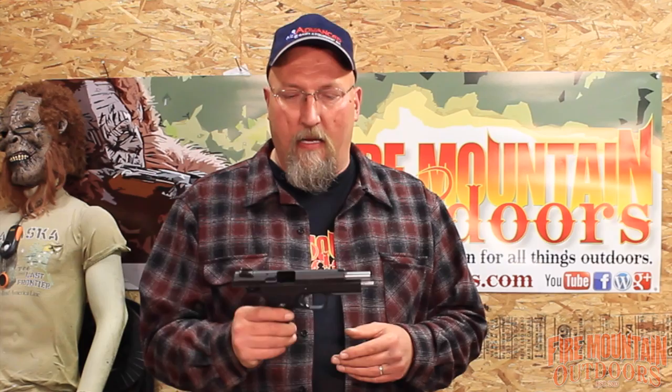Hey folks, it's Marco, Fire Mountain Outdoors. You know, I love the 10mm cartridge and I love the EAA Witness pistols. I think they're one of the best values out there and they fit my hand and I have great reliability with them. They're just my favorite as far as a handgun goes.